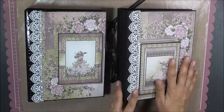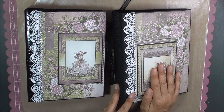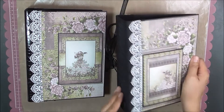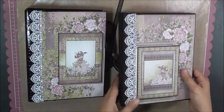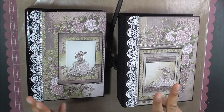I am using a pre-made album by Heartfelt Creations, which is called a 3D flip-fold album, and it only has 5 pages. I'm going to show you one at a time because out of the one paper pad, I did create 2 albums.